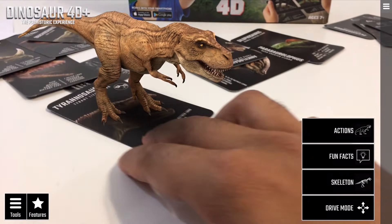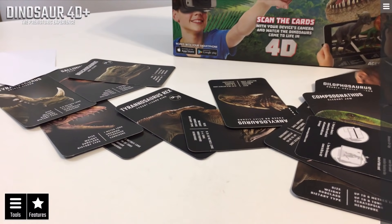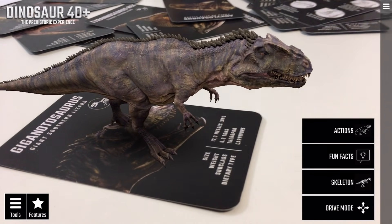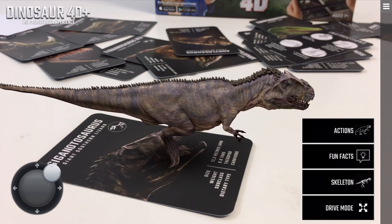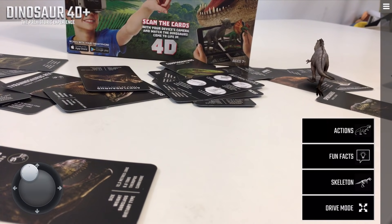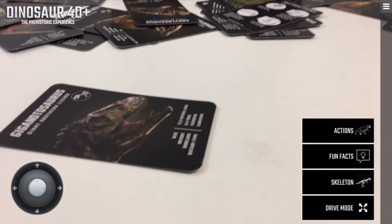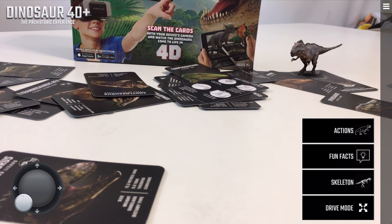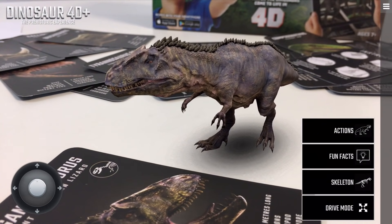Another thing we haven't checked out yet is Drive Mode. Let's try it with another dinosaur — this one looks really scary. Drive Mode allows you to actually control the dinosaur as if it's like a remote control. It uses tracking to create a 3D plane, so it'll go pretty far. If I lower the camera and bring it back up, he's still there. Very cool — definitely a very interesting concept they created with this.